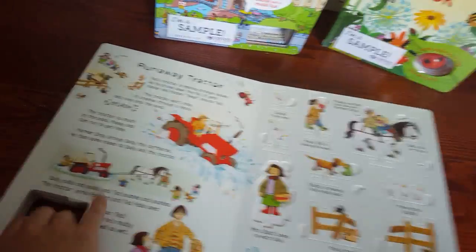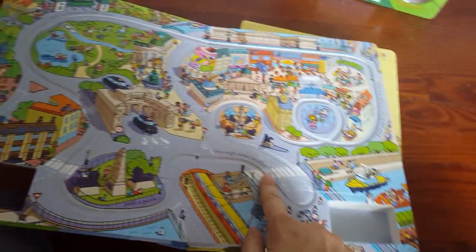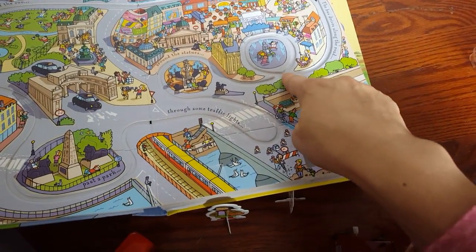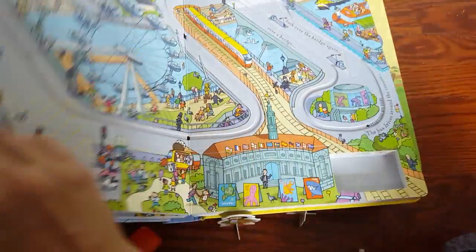To compare that to the wind-up bus book — this one has four tracks and a little story as it talks about the bus going. The bus drives along the road, around the statues, through some traffic lights, past the park, and in front of the zoo. Each track has a little page that goes with the story and talks about what it is.